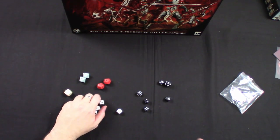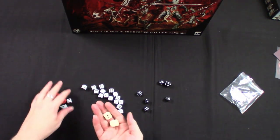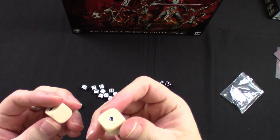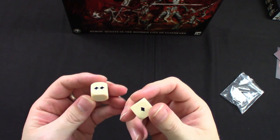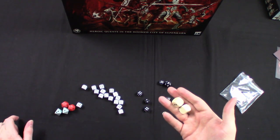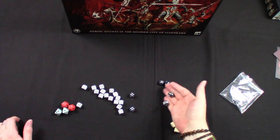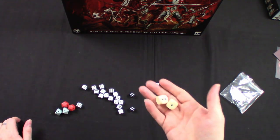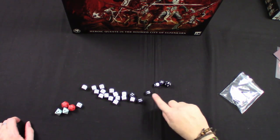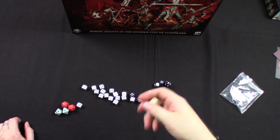The specialty dice just have failures, successes, and critical successes. Honestly I just prefer D6s — I've grown up playing Warhammer and Games Workshop games pretty much forever, and I like the simplicity of the D6 and the systems built around them. I don't mind specialty dice, but I would have preferred if they could have just kept it to old-school D6s. Hey, I'm not here to grab — I still think it's pretty cool and I'm keen to give it a crack.